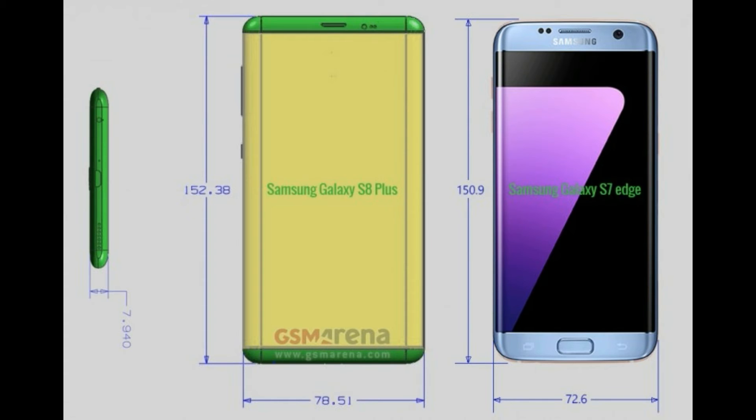Again, no home button, no back button, no multitasking button. It will be interesting to see what they do with that if they do implement it into the screen as the rumor is pointing to. Now on the S8 Plus, as you can see on the left side, there is a sleep/wake button as well as the volume up/down button, but on the S8 the drawing doesn't have any, so I'm not too sure what that's about.